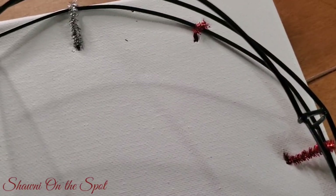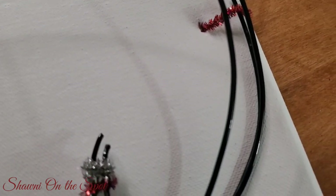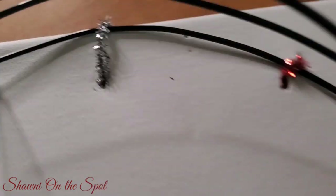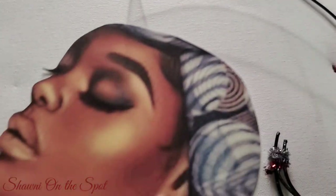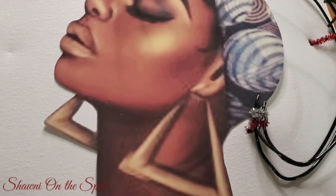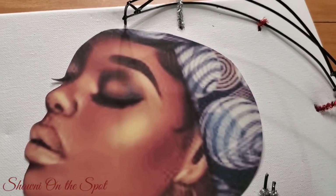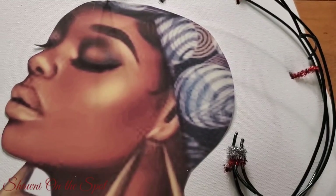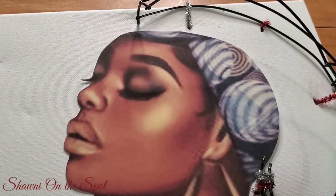I did cut the wire wreath, bent it, shaped it, and molded it the way I wanted, then secured it using chenille stems onto the canvas. The chenille stems were an afterthought — I wanted to use zip ties but couldn't find them. Since the chenille stems have wire in them, they worked out perfectly. It is secure to the canvas and is not going anywhere.